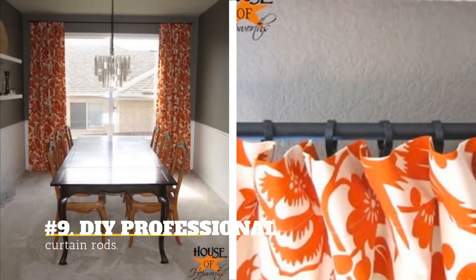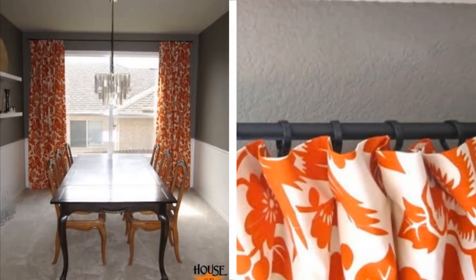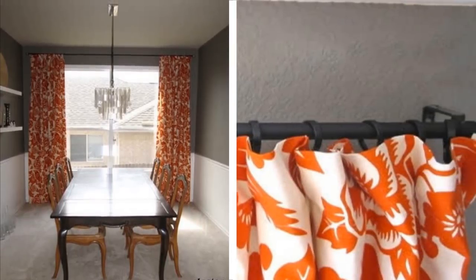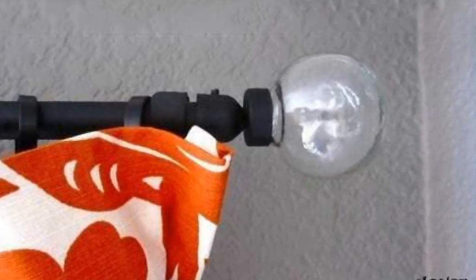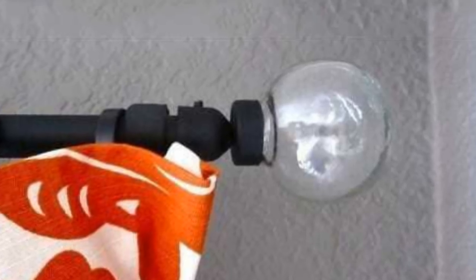9. DIY Professional Curtain Rods. Whether it's for your closet or other curtained areas in your home, this DIY curtain rod is super easy and cheap. You just need some electrical conduit and a tiny light bulb at the end, and you will have a lit curtain. Literally!